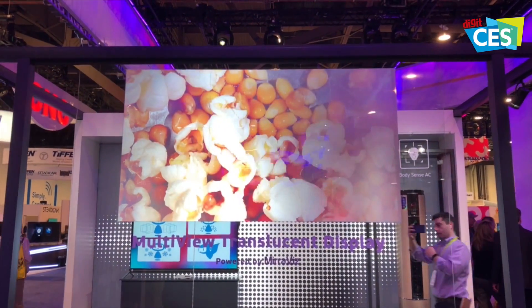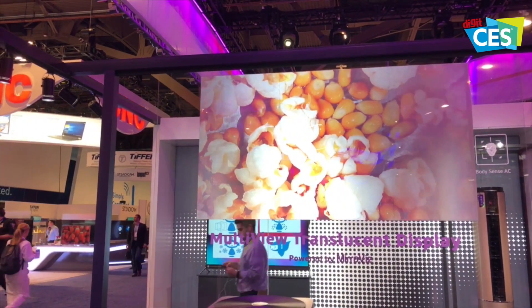So there you have it guys — that was a quick look at the Miraviz screen from the booths here at CES 2018. For more from the world of technology, stay tuned to digit.in.